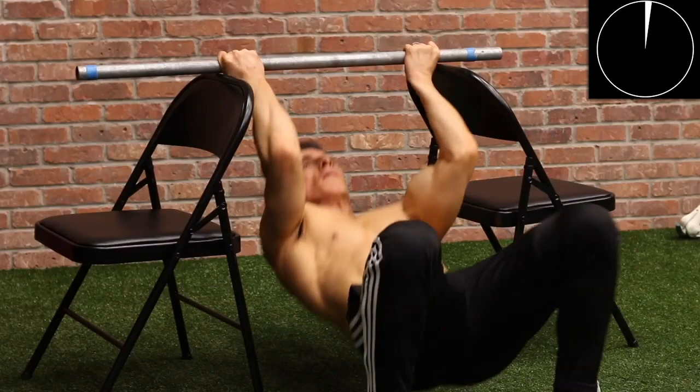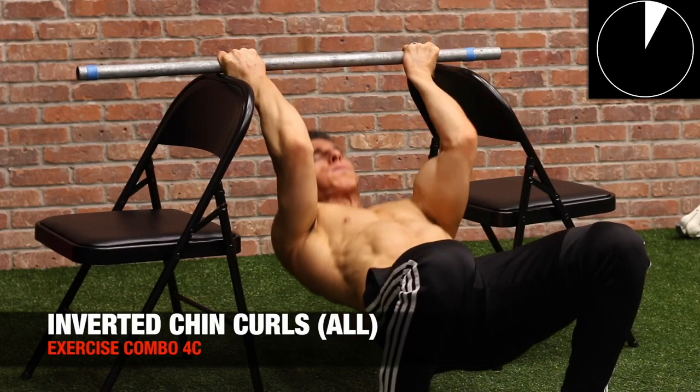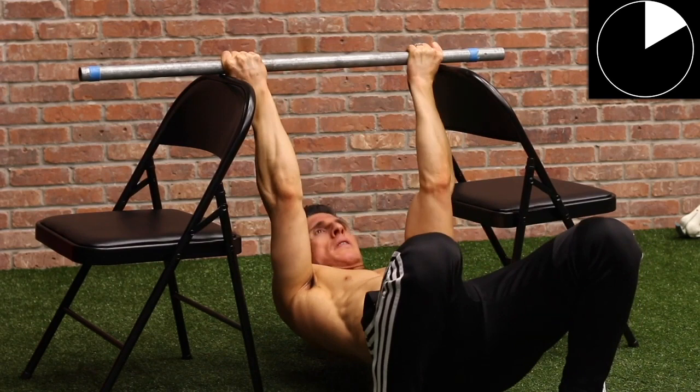Here, the inverted chin curl. Back to that same setup mentioned before. The idea here is not just to pull with your back, but actually trying to pull as if you're curling your body up to the bar to really engage the biceps.